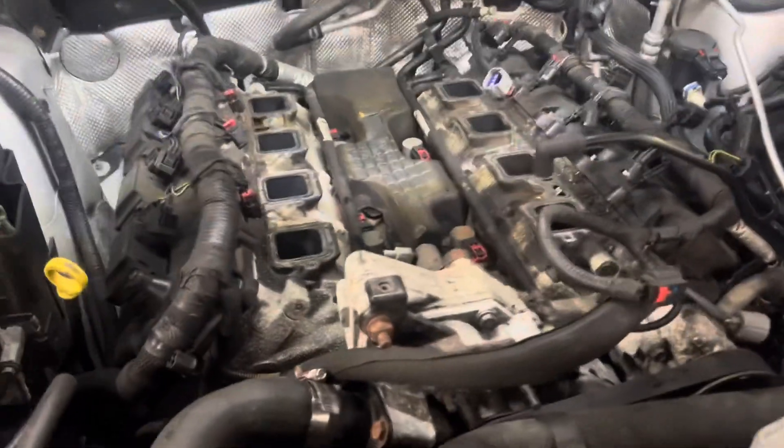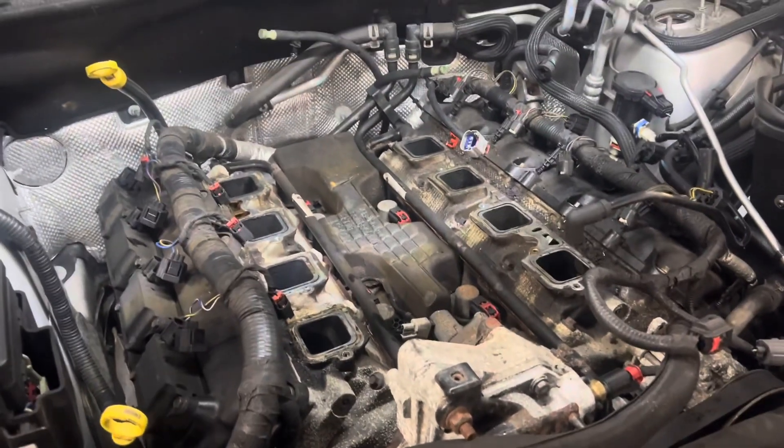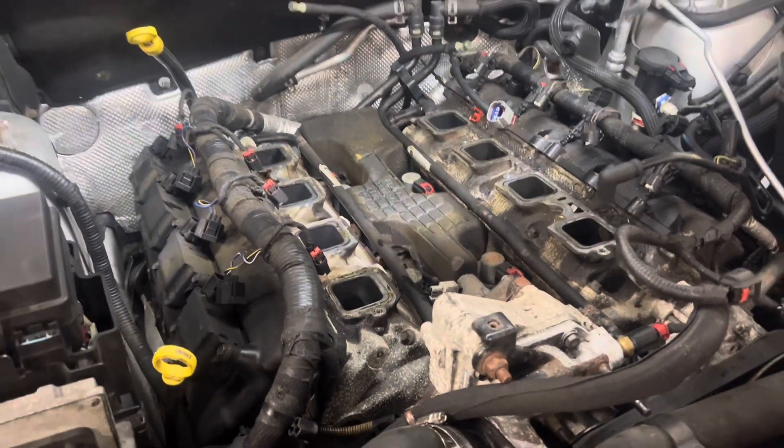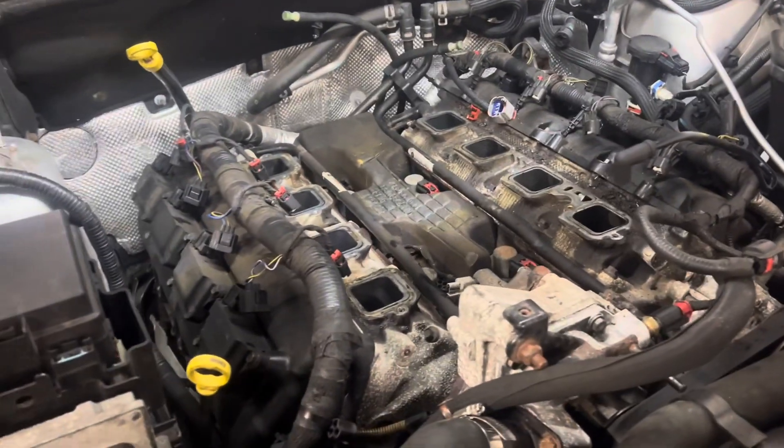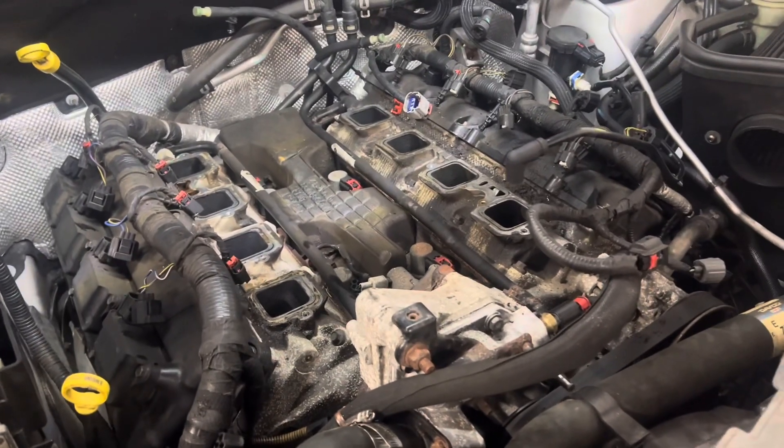Well guys, I'm finally starting this project. As you guys know, if you follow my channel — if you don't, like and subscribe, I'll appreciate it. Comment and I'll get back to you guys.